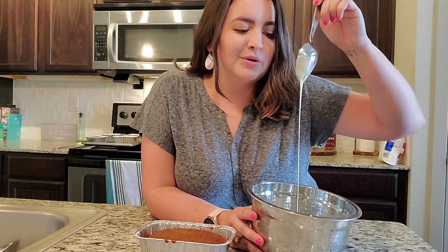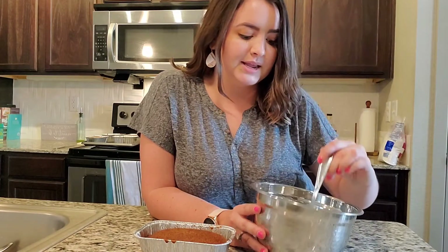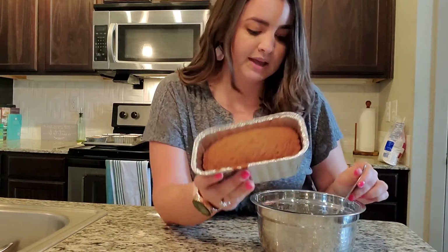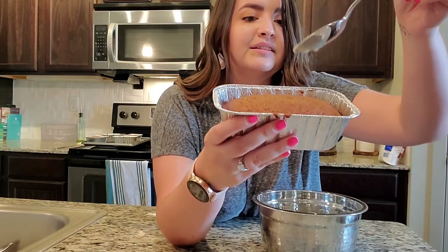Our glaze is done. I only ended up using about half of the milk the recipe called for before I got to a consistency that I liked, but it's this really, really pretty golden-y color. I think it's going to go great on top of the bread. So now all that's left to do is drizzle this glaze on top — let me see if I can do a close-up drizzle without spilling this everywhere.